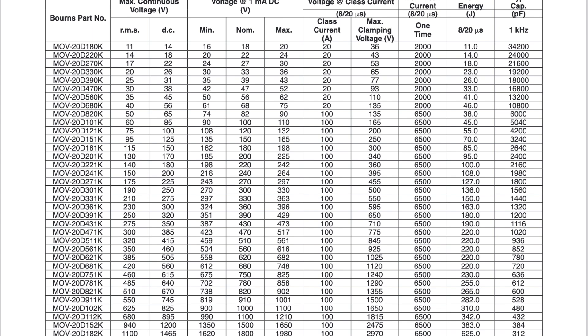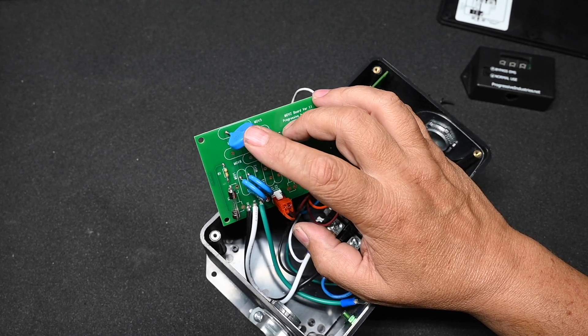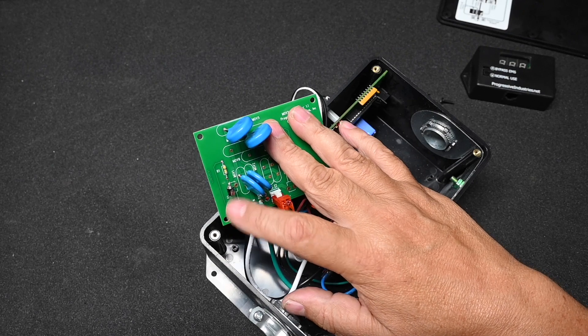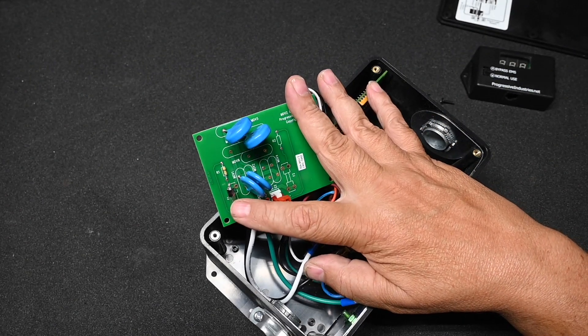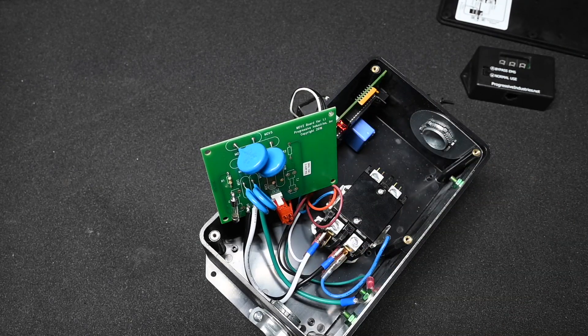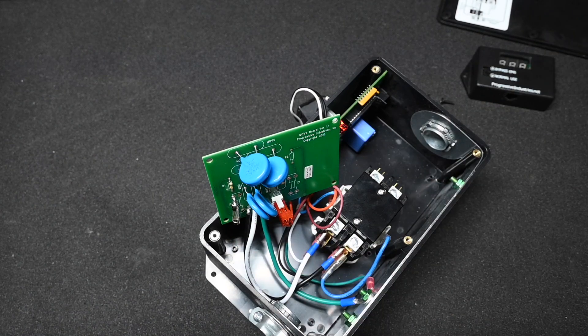There are also two larger MOVs, 20D 122KS — the same 20 millimeter diameter, but 122 means 1200 volts. These are in series, which actually gives us double the voltage, so instead of 1200 volts, these work on 2400 volts, and this goes from neutral to ground. There is also a fuse, designed so that if the MOV ever blows, it will remove power from the MOV. I'm a little surprised they're using a standard fuse here — white papers from LittleFuse and other manufacturers recommend using a thermal fuse rather than a current fuse, so I'm puzzled why they're using a standard fuse, but I suppose that's engineering prerogative.